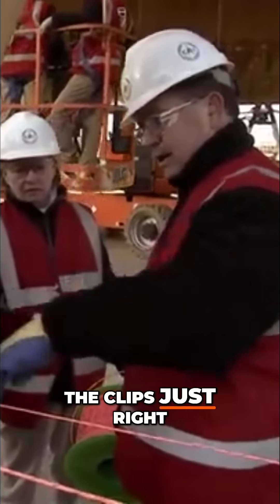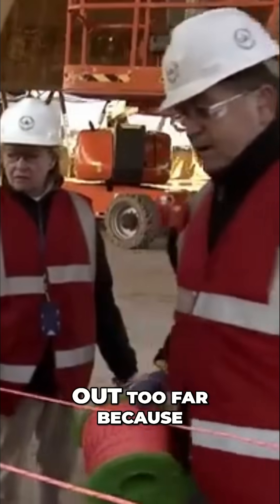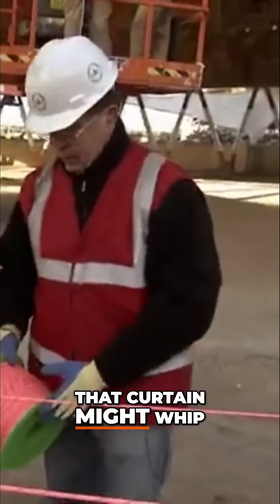I want to keep the clips just right in here on either side of the column. I don't want them in the middle. I don't want them out too far because that curtain might whip on it.